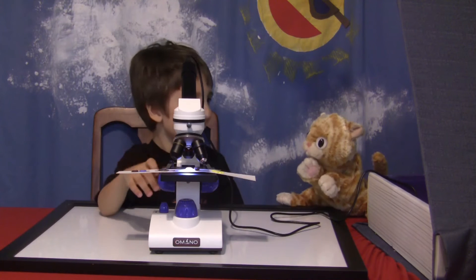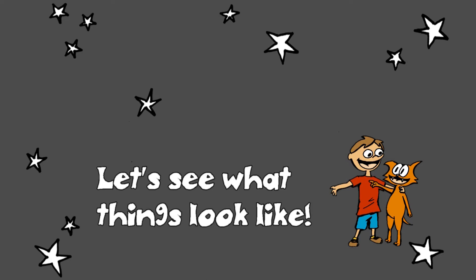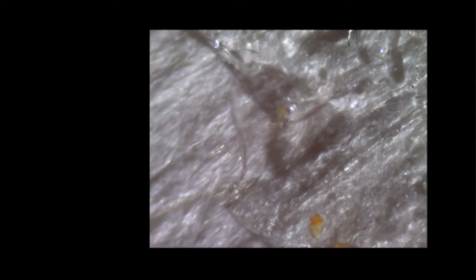Let's look at something else. That's the raisin right there. You got a good picture. How about something else? What else do you want to get next? Wait, is that glitter or is that paper? That's paper. Okay, let's get a picture of paper.